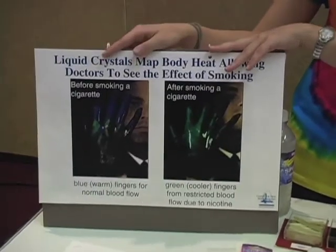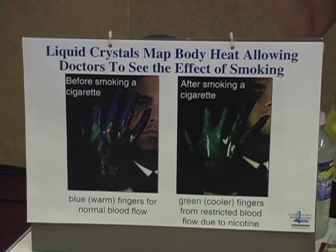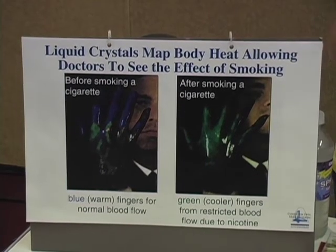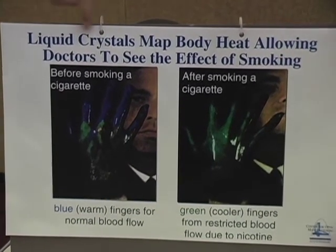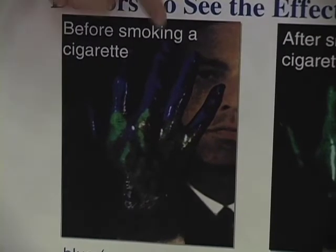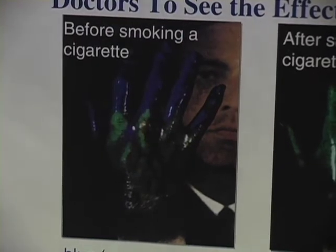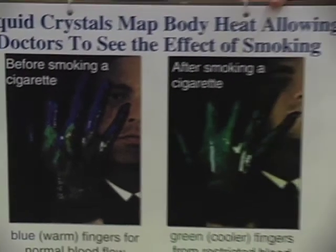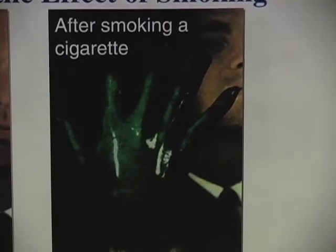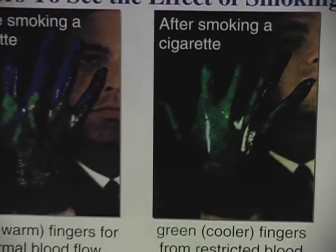This has some practical medical applications. For example, here we have doctors who have painted a patient's hand black and then covered it with liquid crystal and taken a picture. You can see that the fingers are dark blue, meaning that they're warm, and you can actually see dark blue veins running through the hand. After this person smokes a cigarette, you see that the fingers turn green, meaning that they've cooled down, and we no longer see the veins going through the hands. This is because the nicotine in the cigarette has constricted the blood vessels, reduced the amount of blood flowing through them, and the fingers have cooled down.